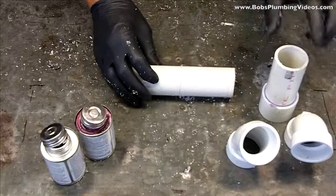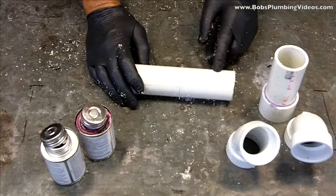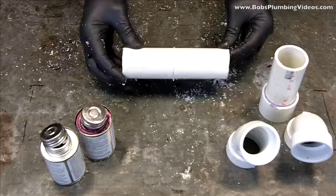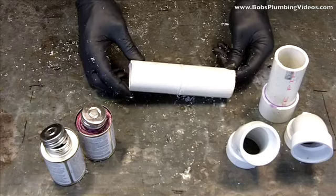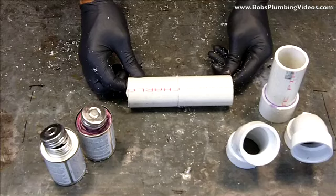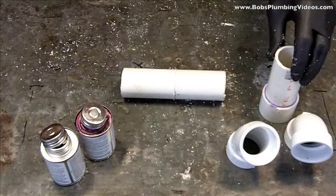When I'm cutting PVC pipe, I use the hacksaw generally — that's my preferred method. I work predominantly on inch and a half to two inch, occasionally three inch and four inch pipe. They make PVC cutters for this but they get a little pricey, and if you're doing a lot of PVC work it probably pays to get one, but for the occasional PVC job I use a hacksaw.